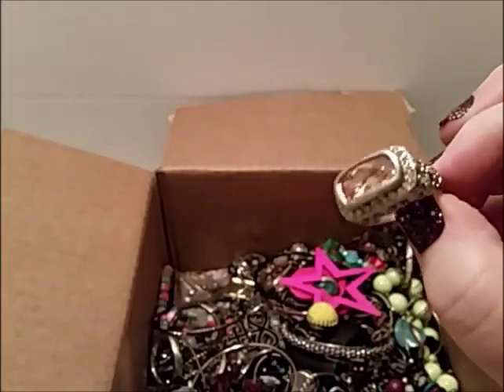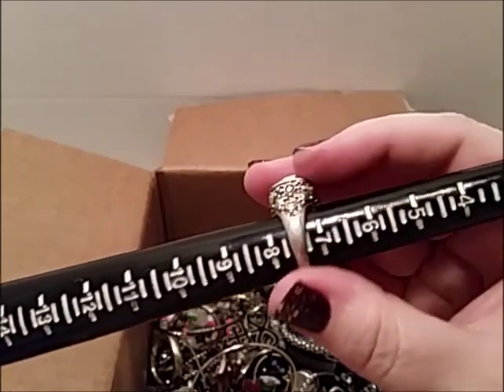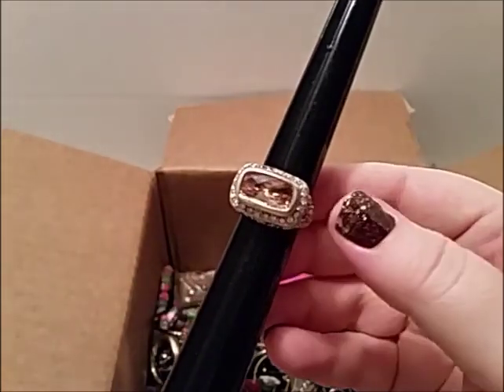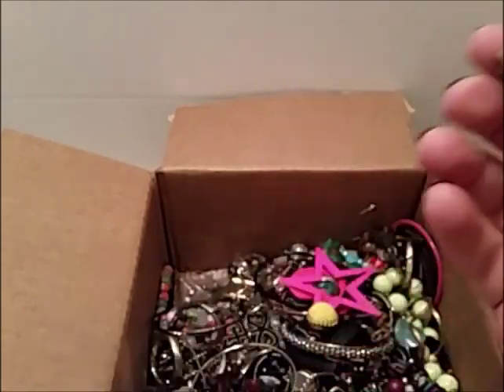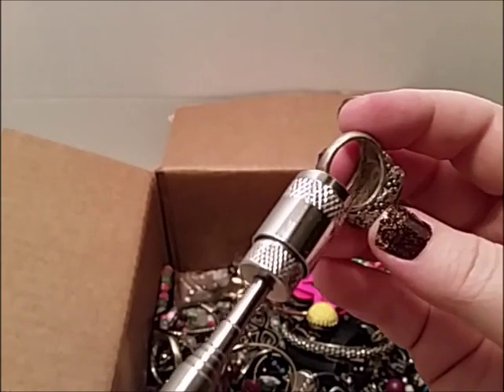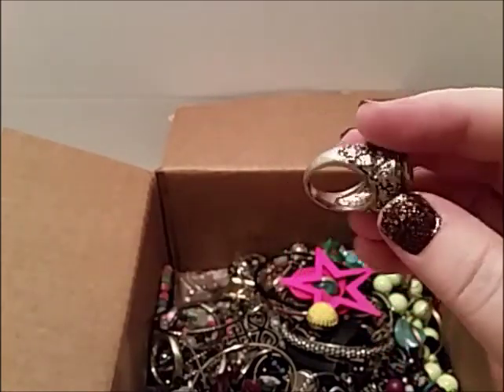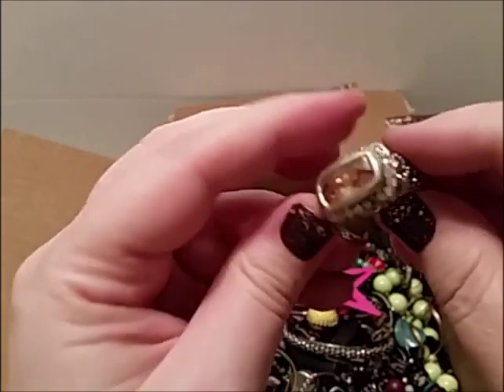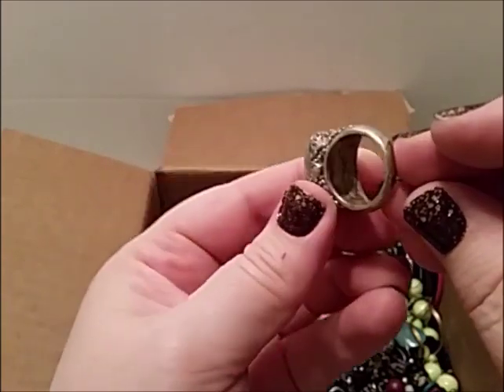Let's see what size it is — let me put it on my nail — doesn't look very big. Seven and a half. Let's see if it's magnetic. Hey, it's not magnetic. Does it say anything on the inside? It does not.